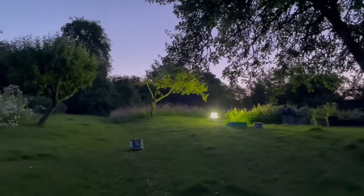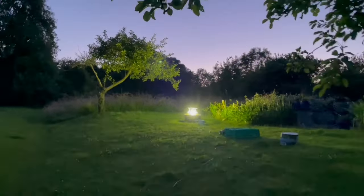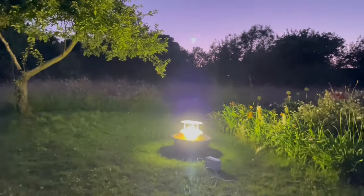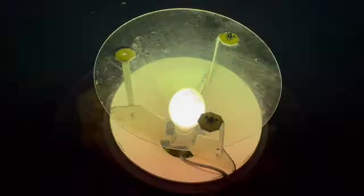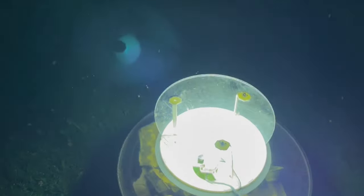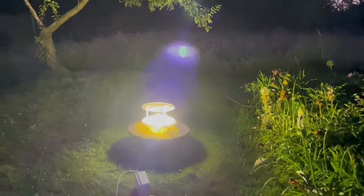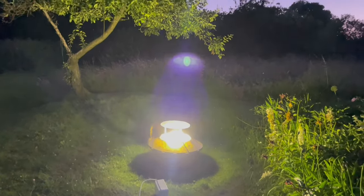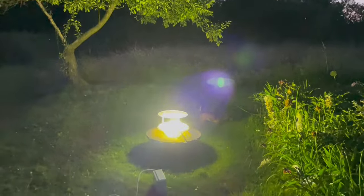We've set the moth trap for tonight. It's a cool night and tomorrow morning very early we're going to get up and count moths. You can see there's moths already going down in there. The light's doing a funny flicky thing. That is going to attract the moths and then we'll count them, but it's a very cool night. I doubt we're going to get too many.